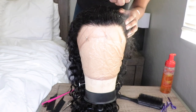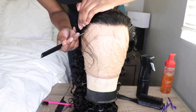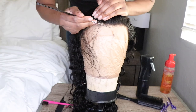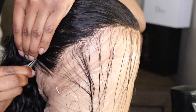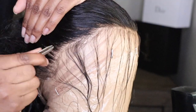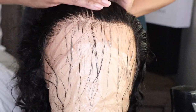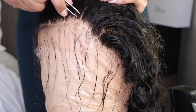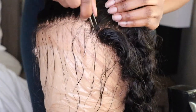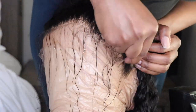I also bleached the knots off camera because you guys have seen that plenty of times before. Right now we're going to go in and customize the unit. As usual, I'm just going to separate the baby hairs from the rest of the hair, brush everything back with a little bit of water, and then tweeze behind the hairline to thin that out a bit because the hairline looks a bit boxy and I want it to look more natural.